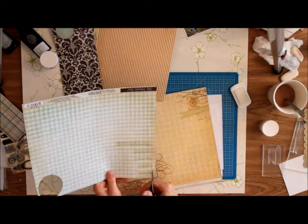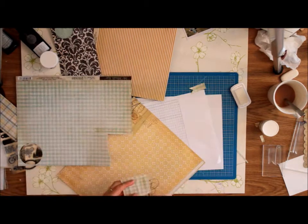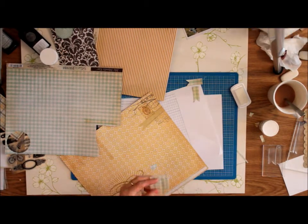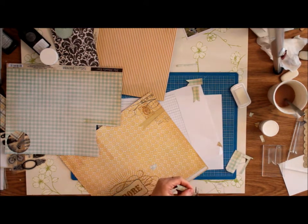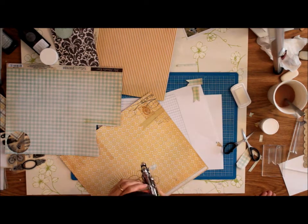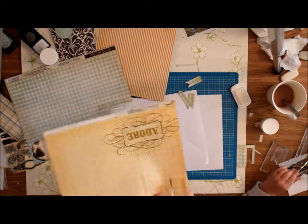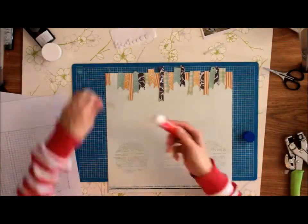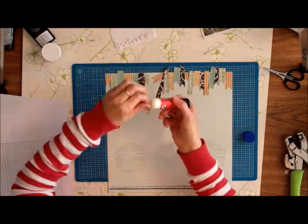For the next part, it's the fiddly bit — cutting out all those little banners. The next step is to place all your banners and glue them down.